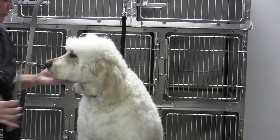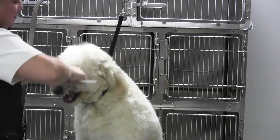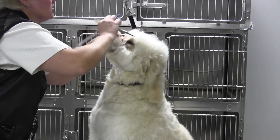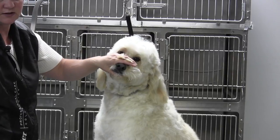I'm going to take both sides of the muzzle and comb it up, just to check if both sides are the same length — which they're not — so we're going to snip, snip.